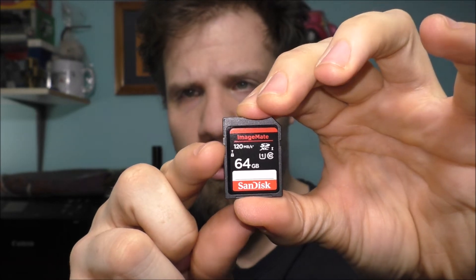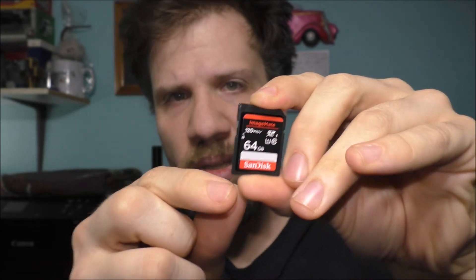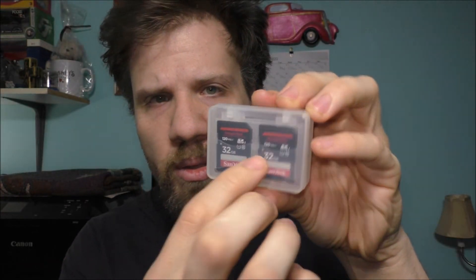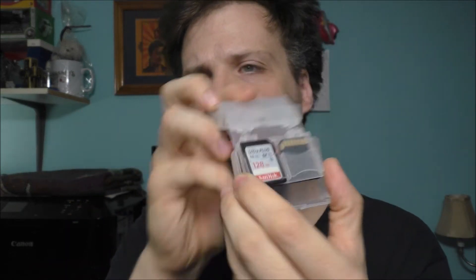This is what it looks like, and this is what wore out on my own SD card — the lock. I do have two more 32 gigabyte cards and I also have a 128 gigabyte SD card for my camera.